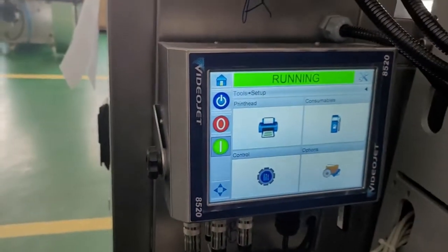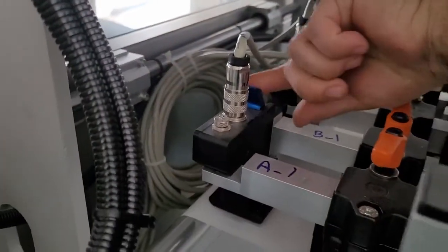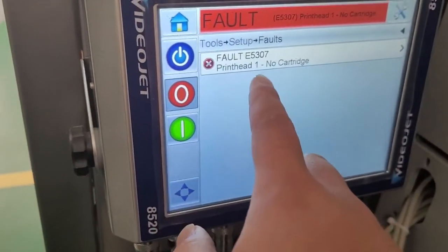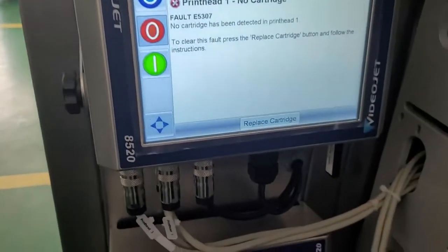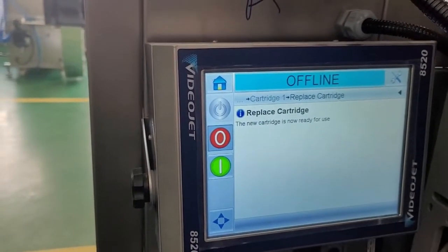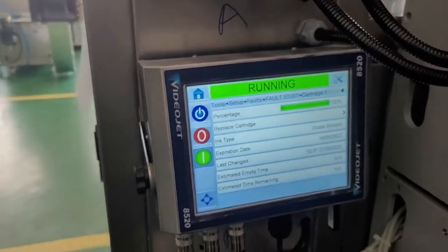I will show you how to handle a fault. For example, if I remove the cartridge the system shows a fault. I press on Fault to see what the problem is — it says 'No Cartridge'. I put the cartridge back, press Fault again, and reset it. The system detects the cartridge, I press OK, it checks, then I go online again.